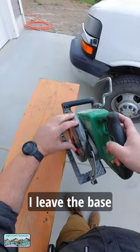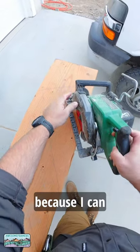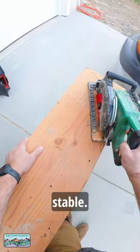Periodically I get asked why I leave the base plate loose for certain cuts. This video demonstrates it — because I can plunge right in along that line and the saw is completely stable.